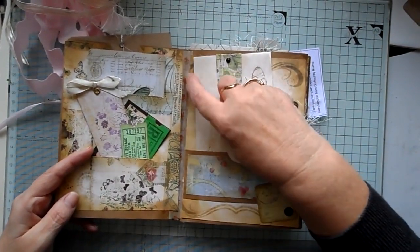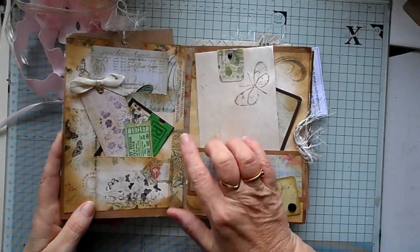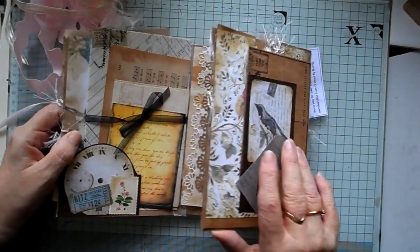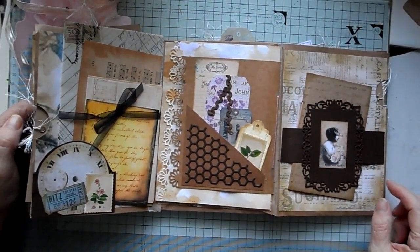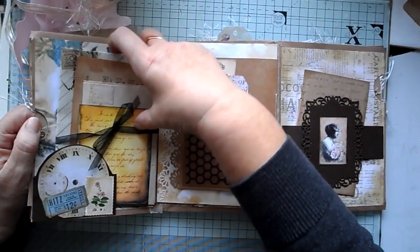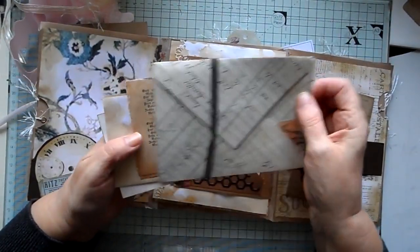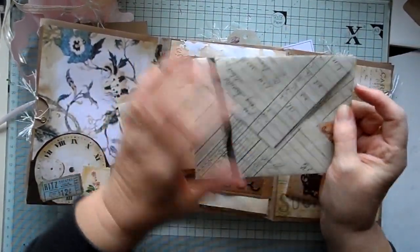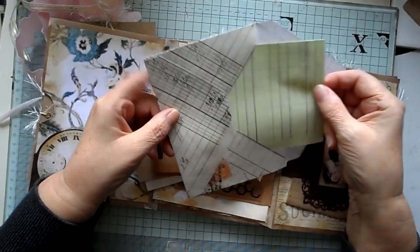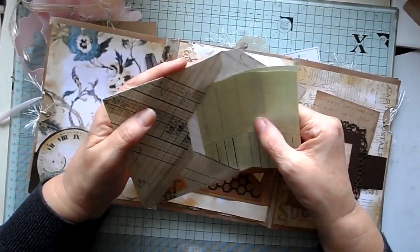I was having problems with the first one, so I've gone and put some — I call it wishy washy tape — just to strengthen it. I've now changed that; I found a better way to combat that problem. And then this one opens out to three pages. Here I've put a tab made from a clock on a piece of brown card. And in here I've got one of my handmade envelopes with a material that has a sort of vellum feel to it. And then just an old bank payment slip in there to journal on.